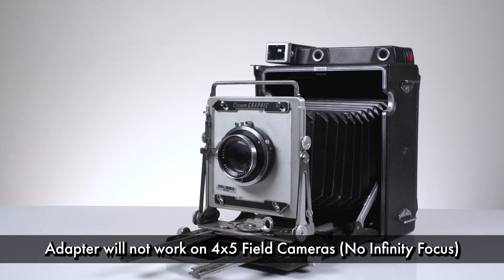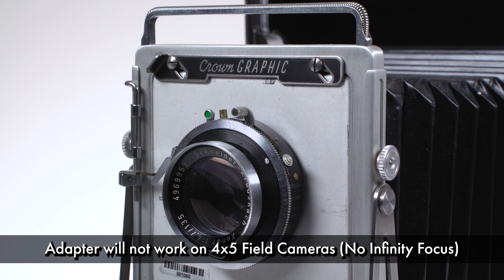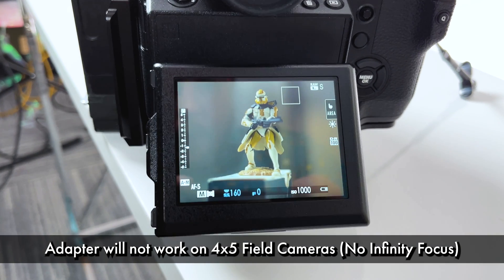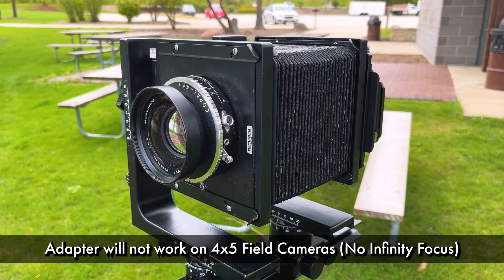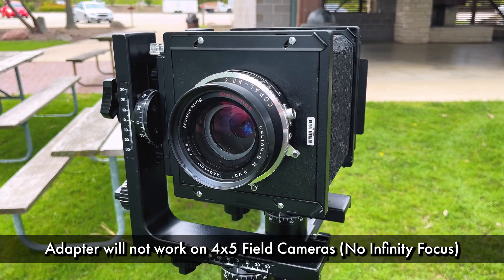Unfortunately, this adapter will not work on field cameras like the Graflex Speed or Crown Graphic due to focus issues. When mounted on a field camera, our 4x5 adapter will only give you extreme macro focusing with the field camera's lens. This is why we only recommend using our 4x5 adapters on view cameras that give you more flexible focus control.